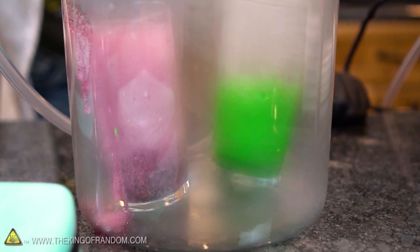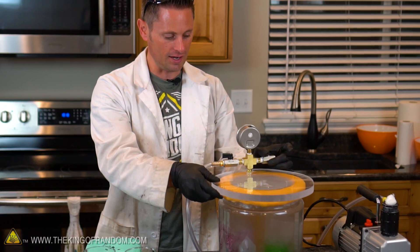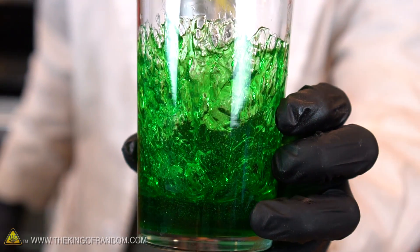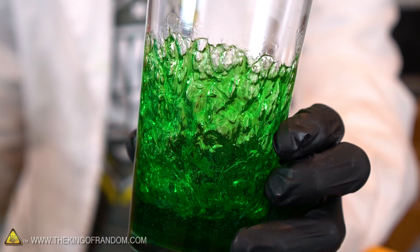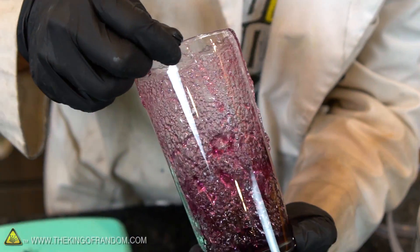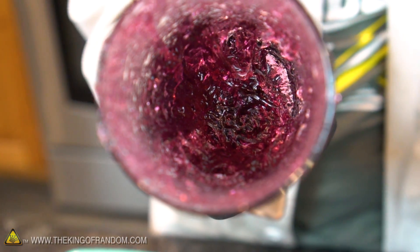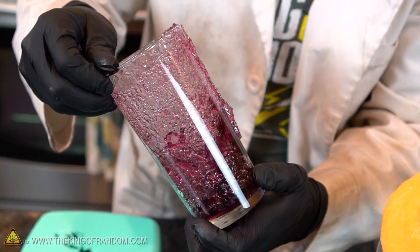By now I think our gummy has solidified, so let's go ahead and open it up, take it out, and take a look at it. Look at this — that is an interesting pattern. Look at that spray pattern all over the side of the glass, very interesting. It almost looks like modern art, King of Random style. Random happens, guys! I'll be selling this on eBay to the highest bidder — just joking, I'm gonna eat it instead.